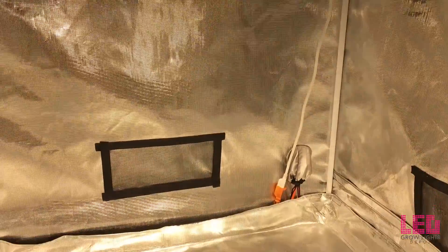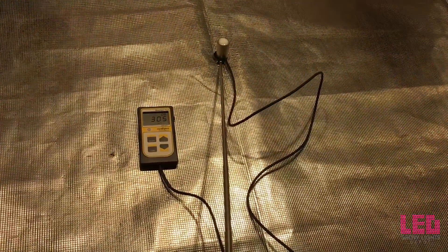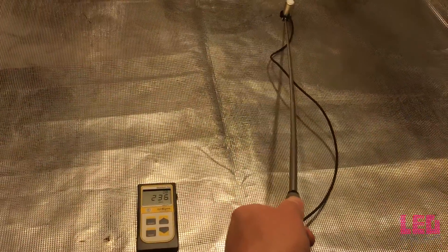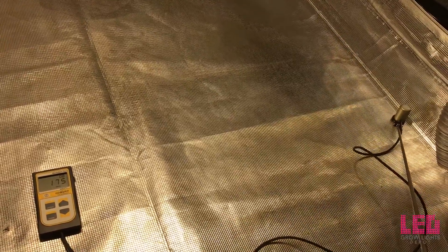I'm going to test the PPFD at 36 inches above the bottom of the tent, so this would be an ideal height for veg. We're getting about 300 right in the center. Now following about a 2x4 area rectangle in the tent, we're getting about 175 to 180 on the corners and edges. So it's pretty decent at that height for this light.